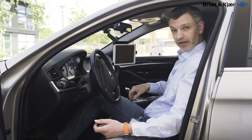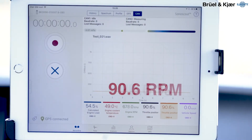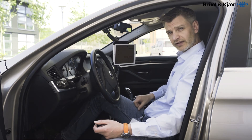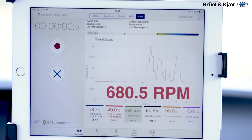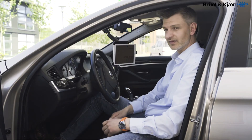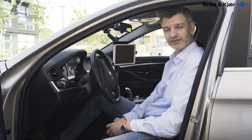You can see RPM, throttle position. You can quickly zoom in and out on the graphs that you are looking at, so you can quickly verify the data. With CAN data you add a completely new dimension to NVH recordings with Sonos Guard. It's that simple.